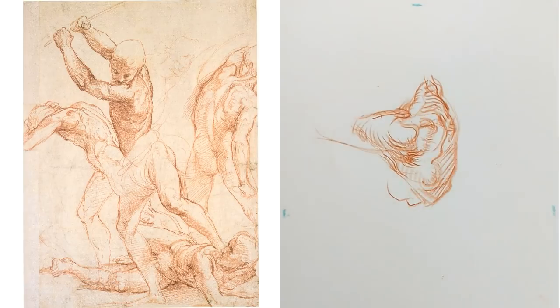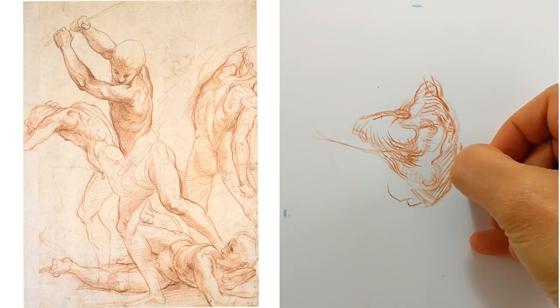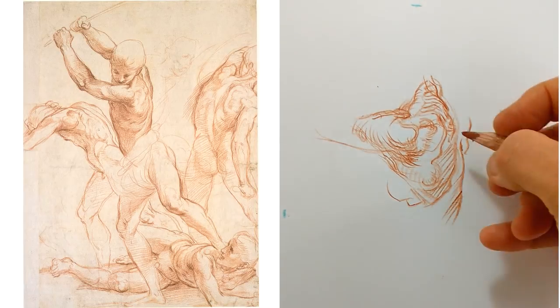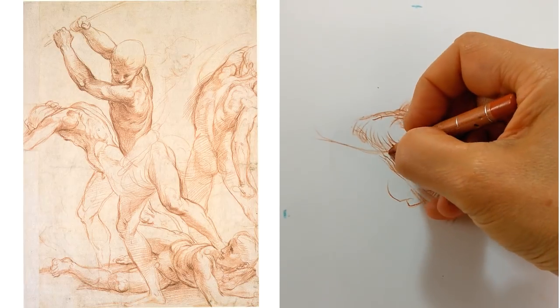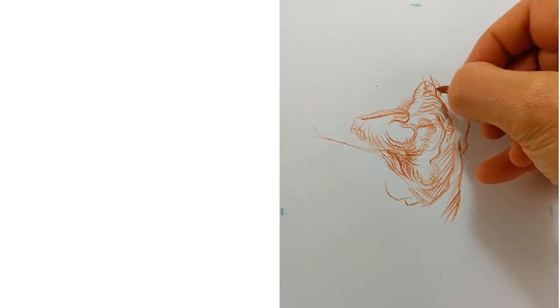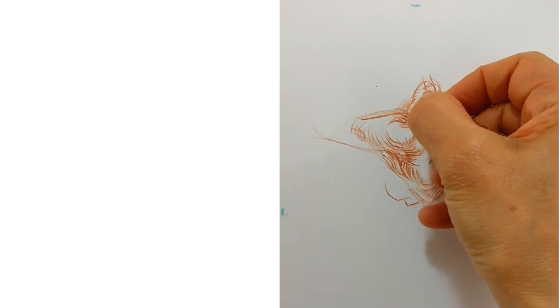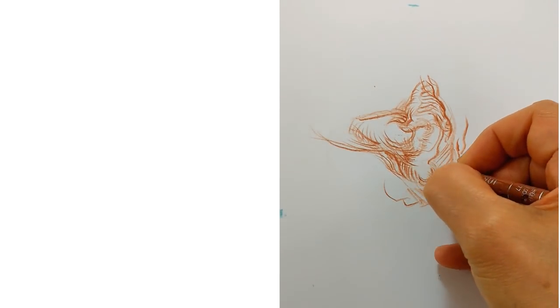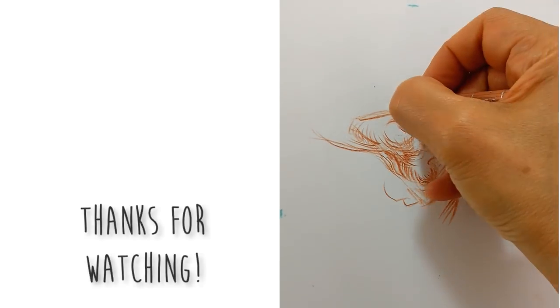There's so much to learn from an artist like this, it's worth doing regular and repeated studies of their work. In case you haven't seen them, we have other breakdowns of artists past and present that people have really enjoyed — check them out, we'll link to them below. We've also got a new series of videos on gesture drawing, well worth a watch. Do those exercises and it will really bring movement and energy to your drawings.